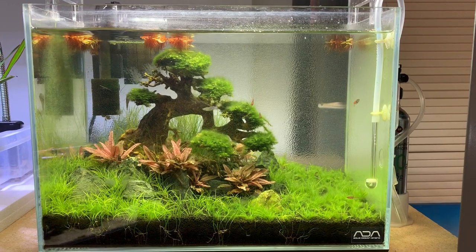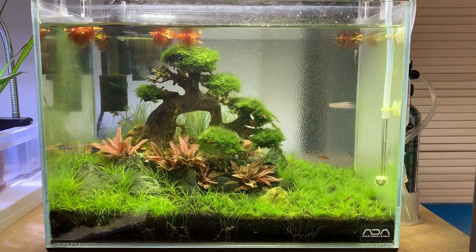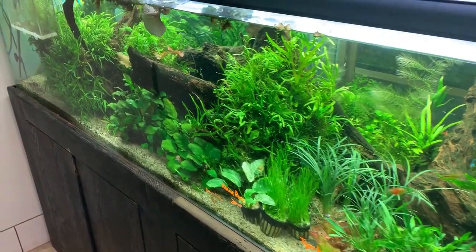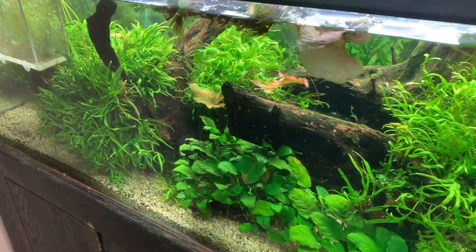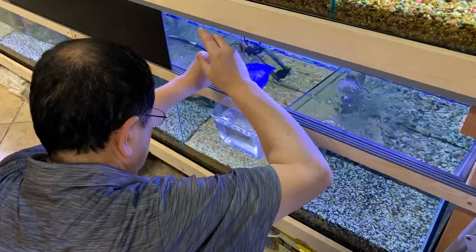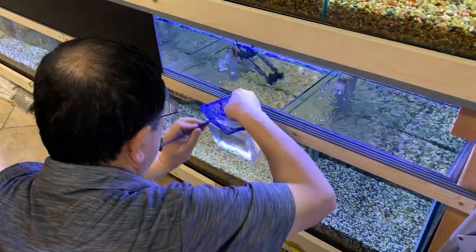On this episode of Gabe's Aquarium, I'm paying a visit to my all-time favorite local fish store. This place has tons of beautiful aquascapes that I bring home inspiration from each time I visit. But today I have a special reason for coming by — I'm bringing home four new rummy-nosed tetra.